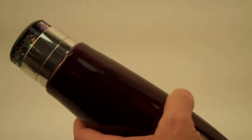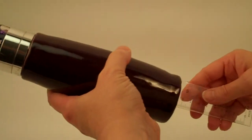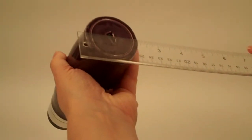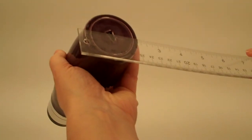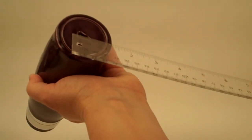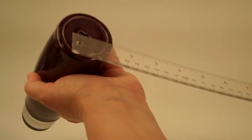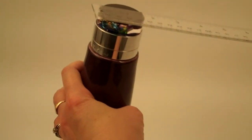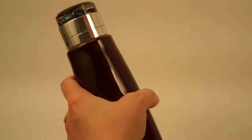The overall dimensions of the Kaleidoscope: it has a total length of 8 inches, a width across the eyepiece of 2¼ inches. The eye opening is approximately half an inch, and the object chamber diameter is approximately 1¾ inches.